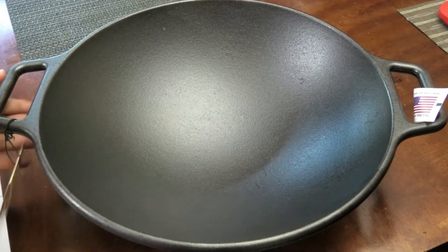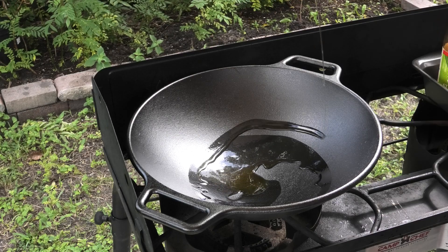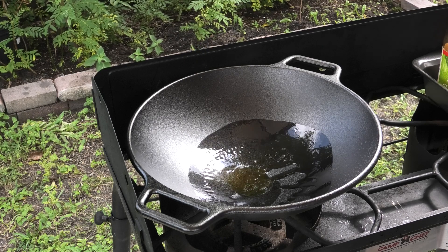After prepping the wok, we're heading outside to cook some chow mein today — a vegetable lo mein.